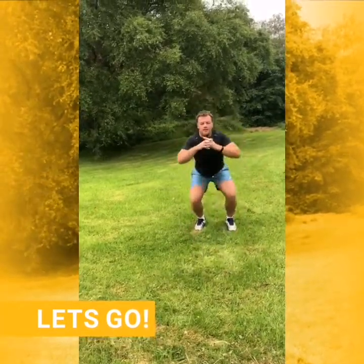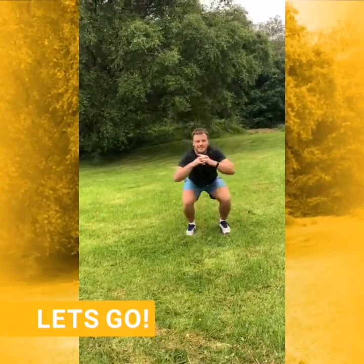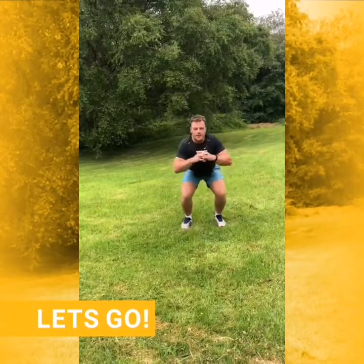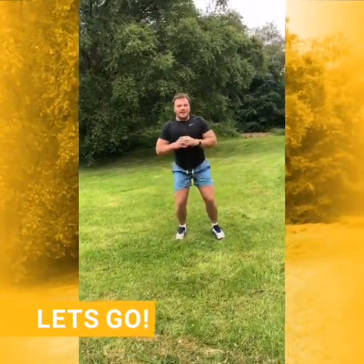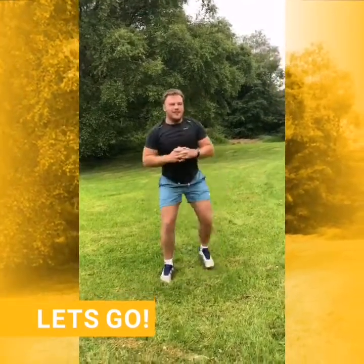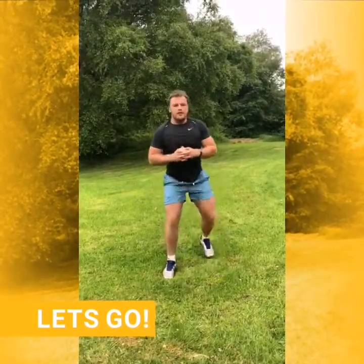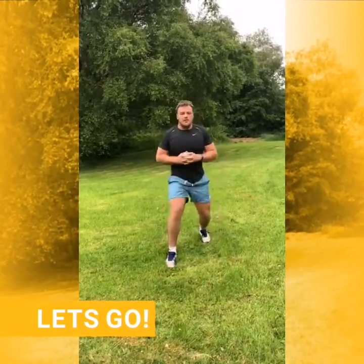Step back, squat. Step forward, squat. Back, squat. Forward, squat. Back, squat. Forward, squat. Back, squat. Five seconds, and then we're back into jogging on the spot.